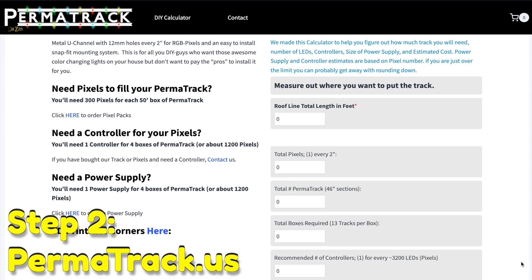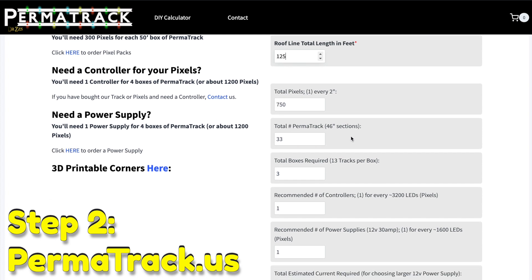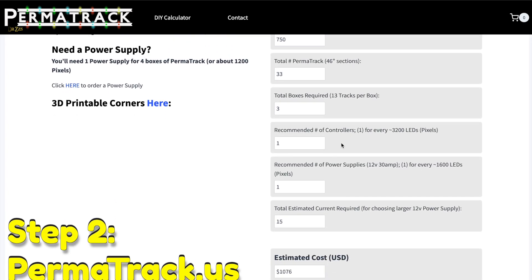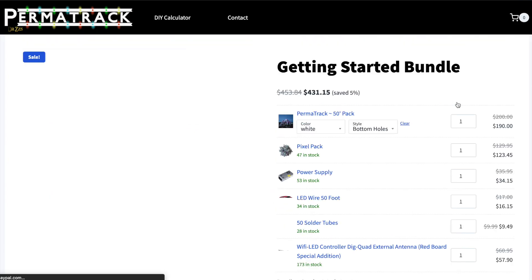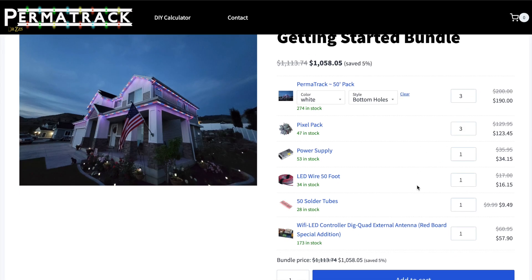At Permatrac.us, you scroll down and you'll find this little calculator. Put in the feet that you measured of your roof line, and you're going to get all this information that tells you how much of everything you're going to need, and even gives you a decent idea of what it's going to cost. If you scroll back up and click the Bundle button, it'll take you to a page where you can buy all the stuff you need all at once. For every box of track, you're going to need one pixel pack. And then based on the calculator, you'll get an idea of the power supplies and controllers that you need.